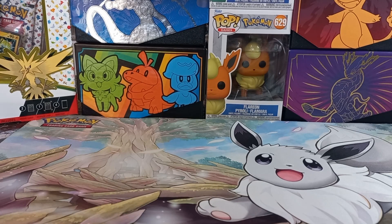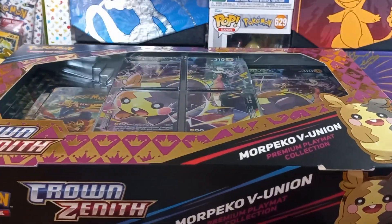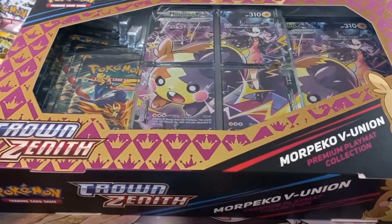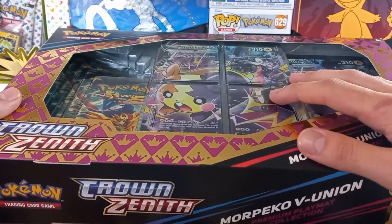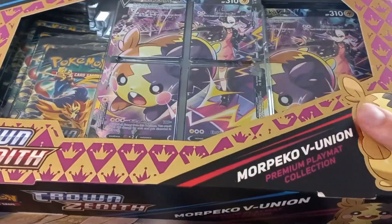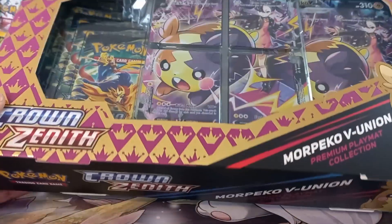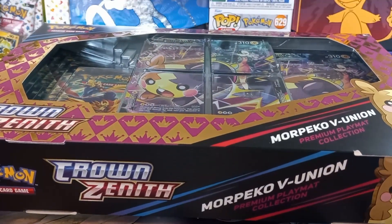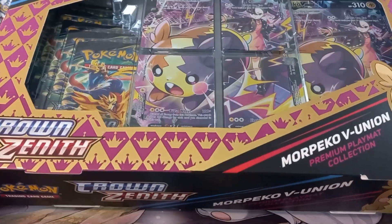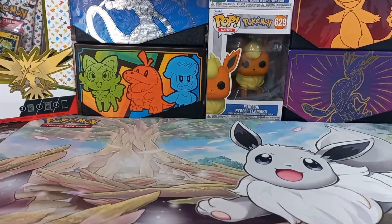Hi guys, welcome back to another video. In today's video we'll be opening the Morpico VUnion collection. There are five packs in there — we've got the VUnion cards, the jumbo card, as well as a mat. I'll upload a picture of the mat to Instagram so you guys can check it out, and I'll try to display it here, but my setup isn't too great still.